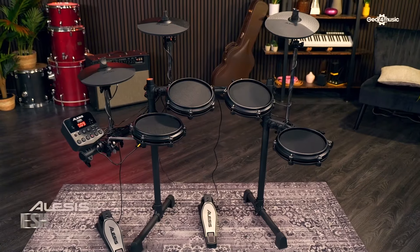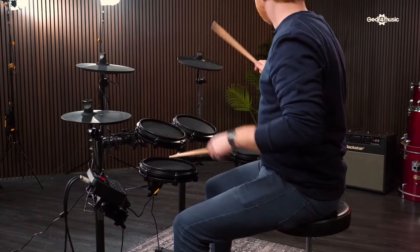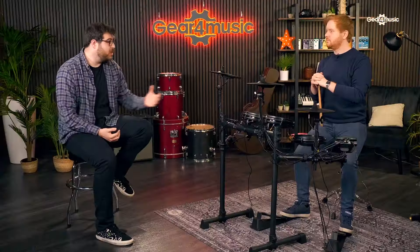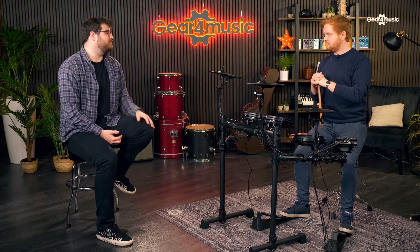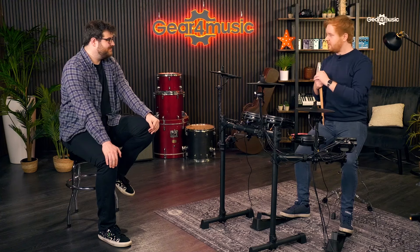First up it's the Alesis Turbo Mesh. Laurie, you've had access to the Alesis Turbo Mesh for a little bit now - what are your first initial impressions? I really like it. If I was starting to play drums I'd be really impressed with a kit like this. I like the size of it, the module, the mesh pads, the overall feel of it - it's brilliant.